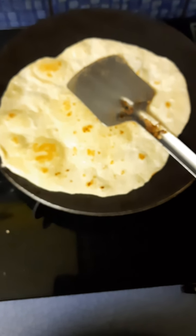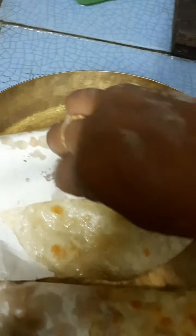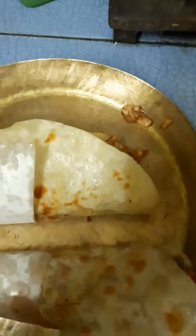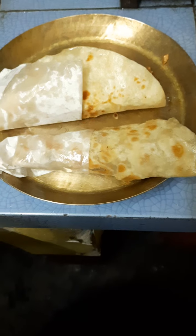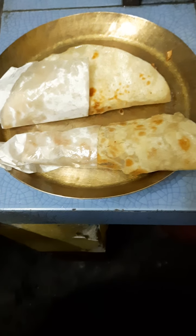This is the process of making the paratha — you all know it, no rocket science there. One paneer roll is already ready and the other one will be folded like this. I am using only one hand so it may not fold very well. This is the paneer roll! If you are liking this video and my channel, please do not forget to subscribe, like, and subscribe. Bye bye!